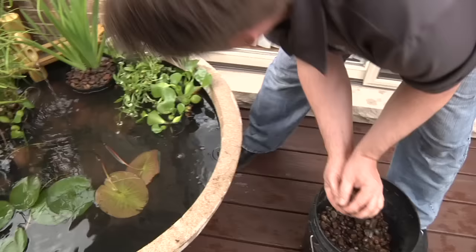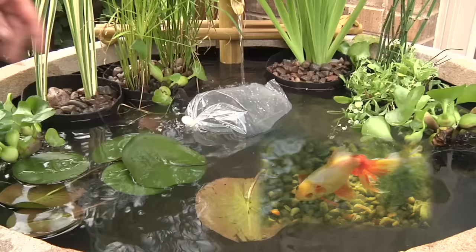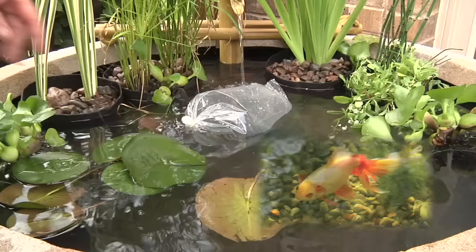Add rock and gravel to help naturalize the feature, and a few small fish for color and movement — two or three small goldfish or rosy reds ought to do. We do not recommend adding koi to the Aquascape patio pond. Acclimate the fish for 10 to 15 minutes before gently releasing them into their new habitat.